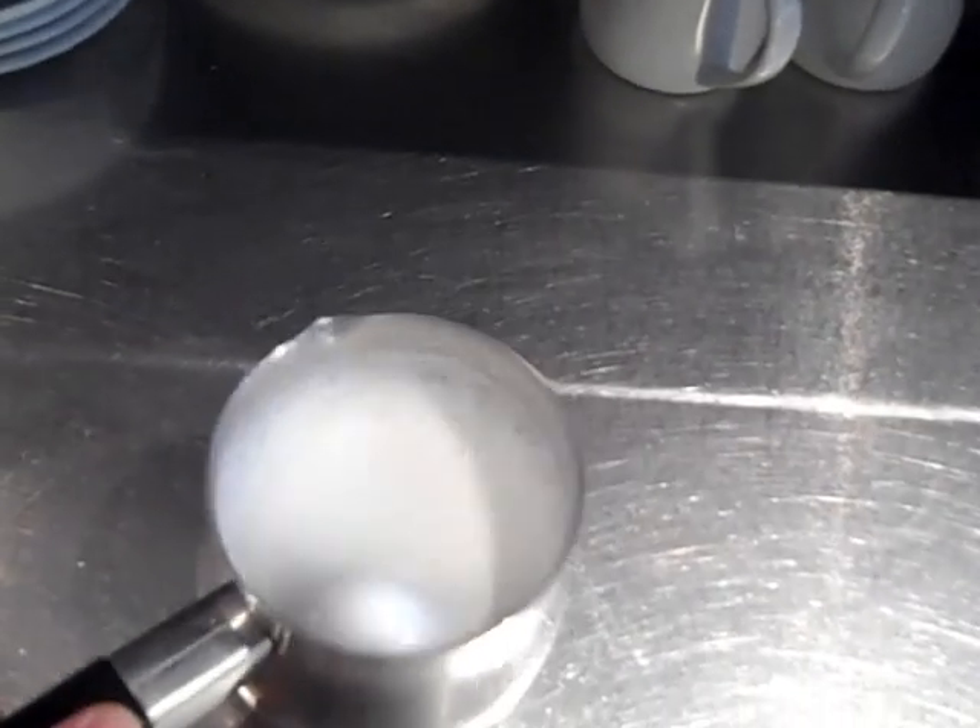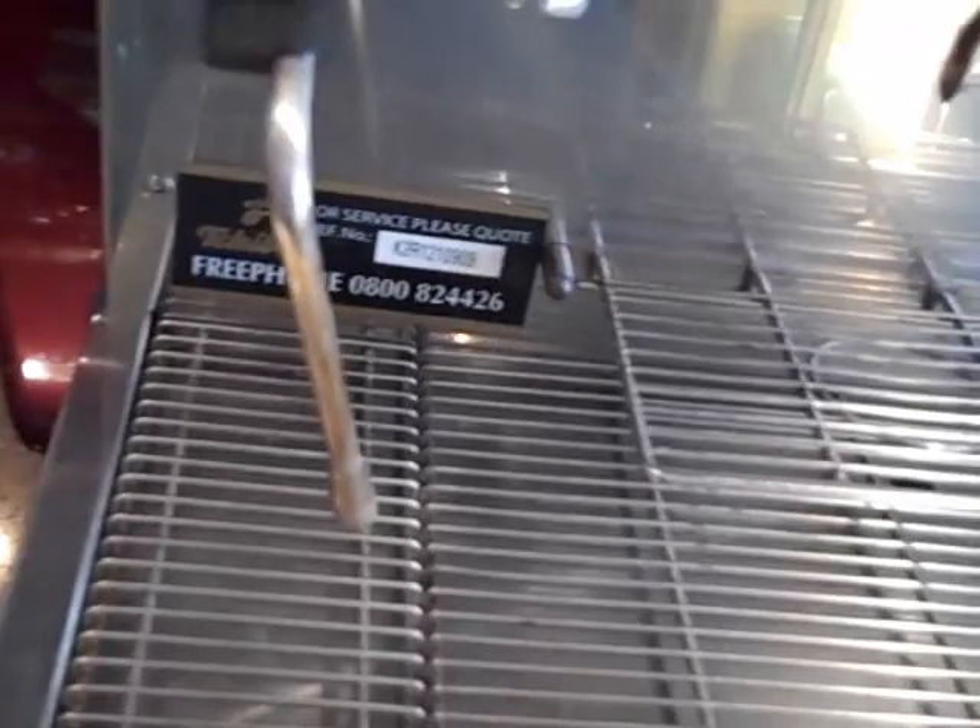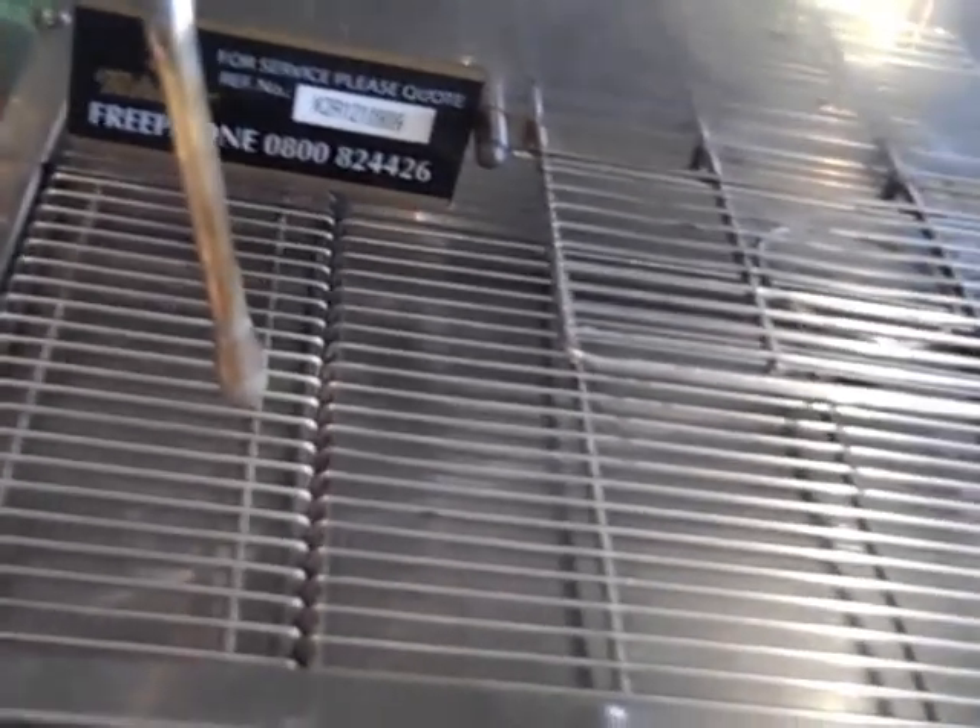Hit the milk down on the bottom — that brings all the foam up to the top and separates it away from the milk. The next most important thing is to wipe down the steam wand. If you wipe that thing down straight away you won't have to keep cleaning and scrubbing it every single day. That's my little pet hate — always wipe the steam wand down after you've used it.